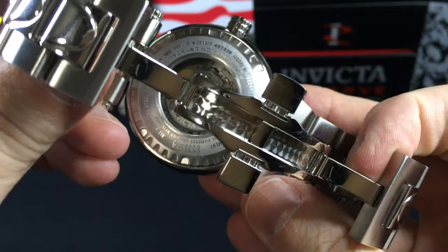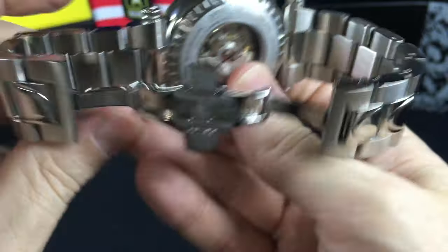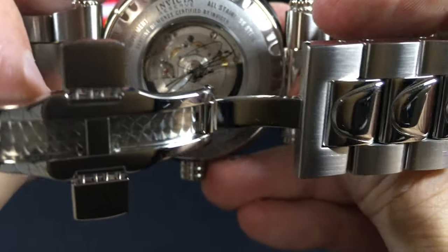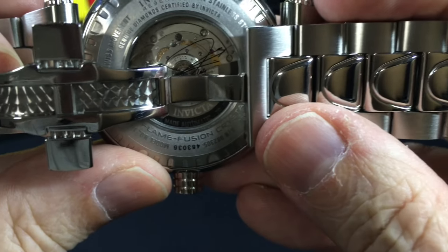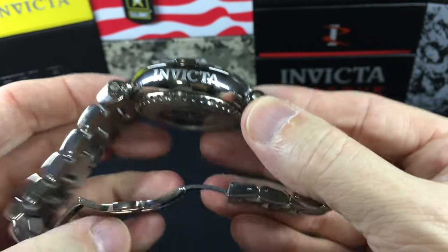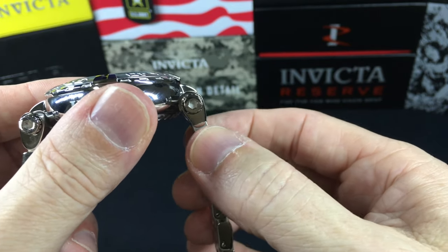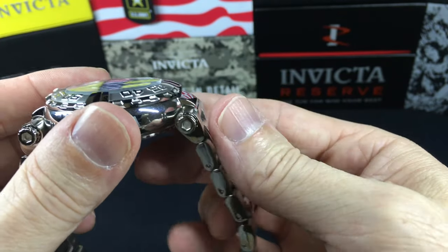Let's jump to the back here. Of course we've got our limited edition flame fusion crystal. The AL signature is on the back and we have the auto rotor and some of the details on the inside. Just a beautiful watch — the Subaqua Noma 1 with the donut case and this T-bar lug construction, which is very comfortable just because of the way it articulates around the center pivot. So it'll accommodate a multitude of sizes of wrist.